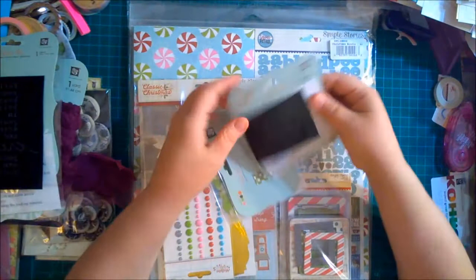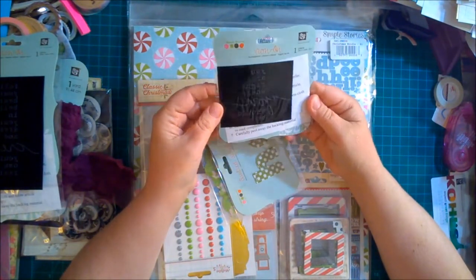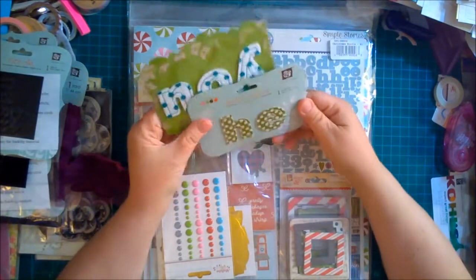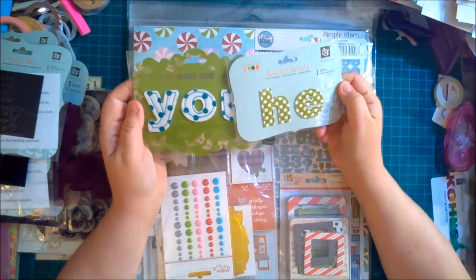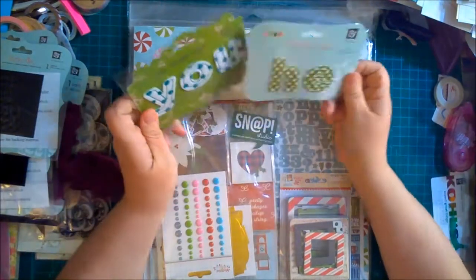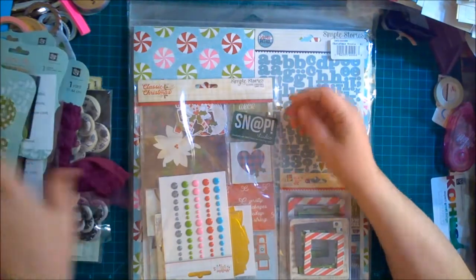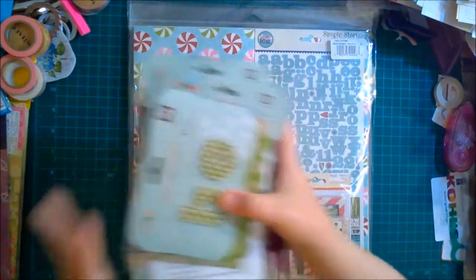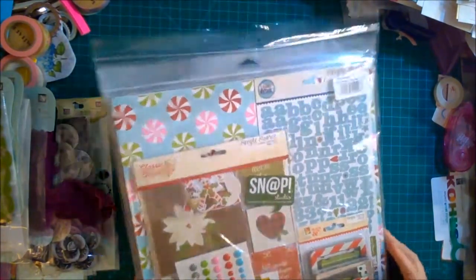This one says 'You Are Right Where You Should Be.' And these I know I probably will absolutely never use — they're fabric words: 'He' and 'You.' No clue what I'll do with those. But anyway, that's what I got — all this stuff for $9.95 from the grab bag from A Cherry on Top. Pretty cool.